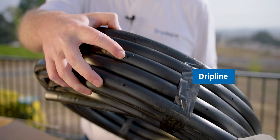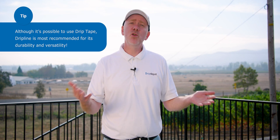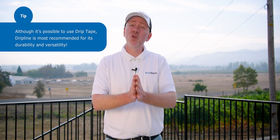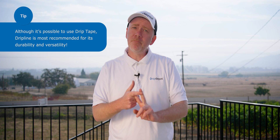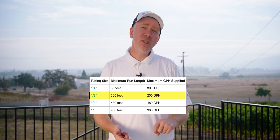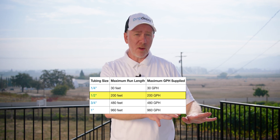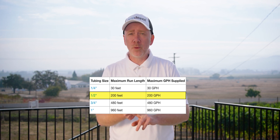The most common components used to water a foundation are drip line and drip tape. These are simply emitter lines with emitters pre-installed at evenly spaced intervals. Common spacings include 6 inches, 9 inches, 12 inches, 18 inches, and 24 inches. For this system, we're going to be using one-half inch mainline and one-half inch drip line — the same size. As a general rule, you should keep your half-inch sizes, including drip line and mainline, less than 200 feet in total length and less than 200 gallons per hour in total flow.